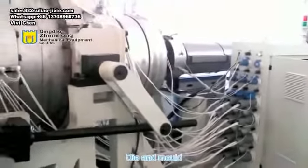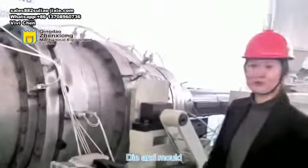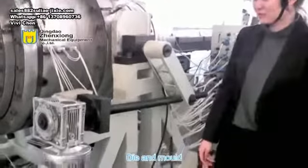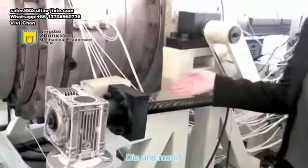The second part is the nose and the mold. Our head die is made of mica heating ring and high quality die steel. The mold car contains a motor for easy installation and disassembly of the mold.